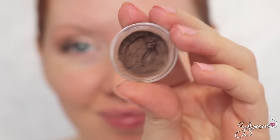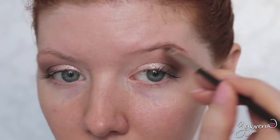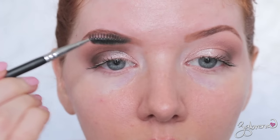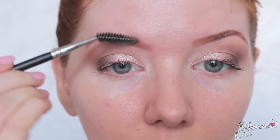For my brows I'm using one of Inglot's brow defining gels in shade 14, applying this with the MAC 263 brush. After application I usually go back with a spoolie to blend the product into the brows and diffuse any harsh edges.